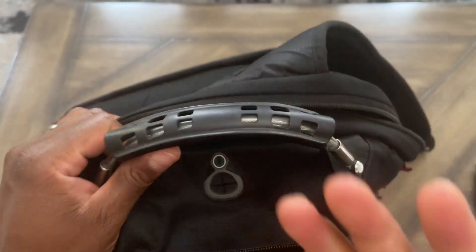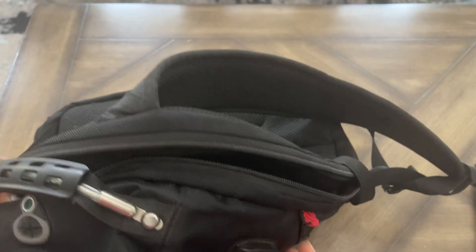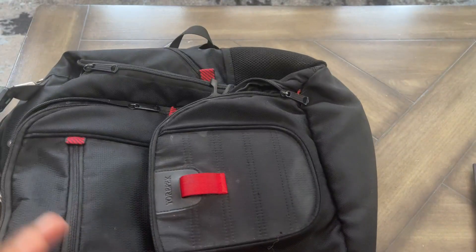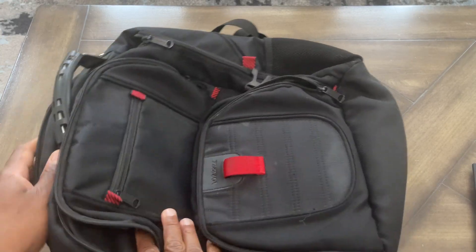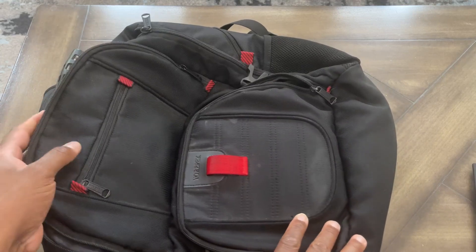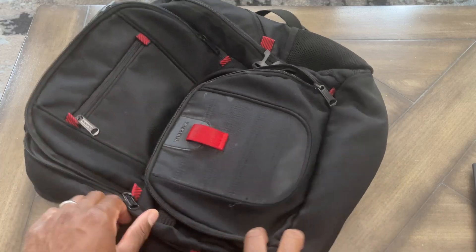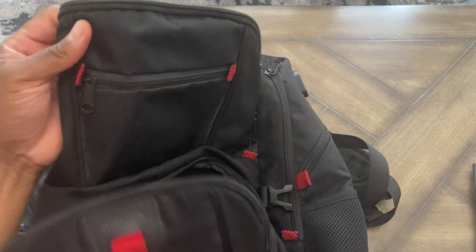I hold it like this sometimes, so that's great. There's a headphone holder right here, and also a USB port right here on the side, so it has everything you need. I love that it's black and red — those are my favorite colors. It holds up well and takes a beating and keeps going. It's super durable and it doesn't look bad for three-plus years. The black color is also easy to clean.